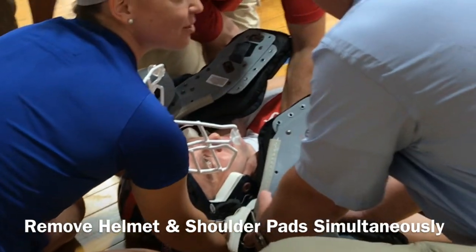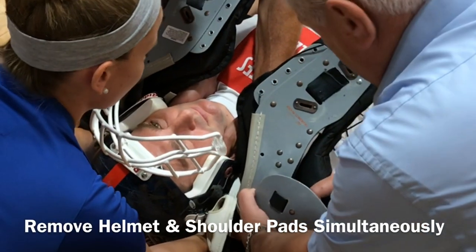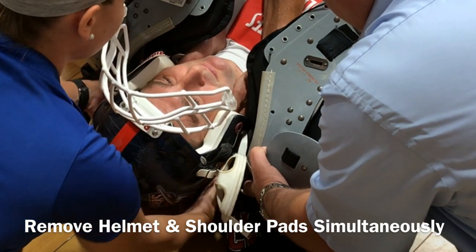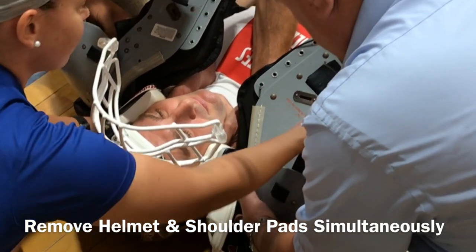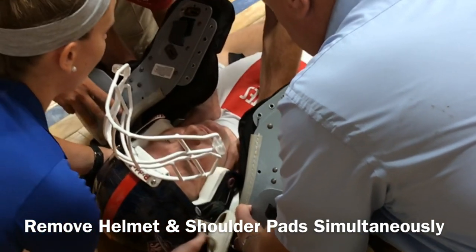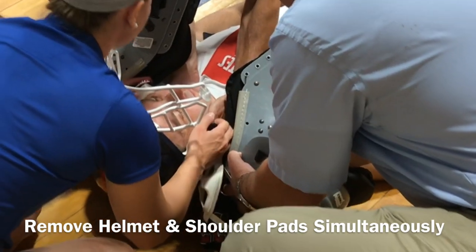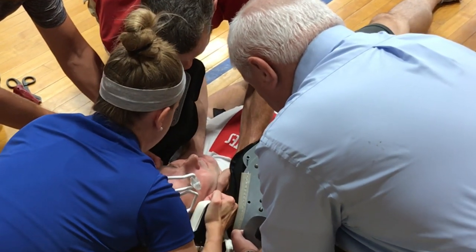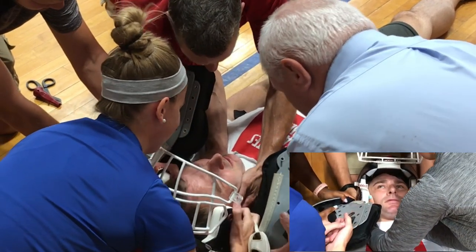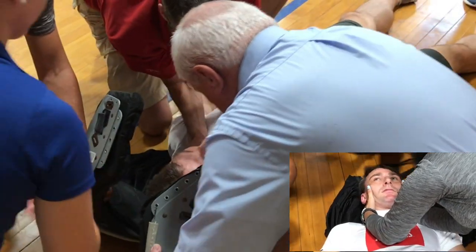This next part is the most vital as far as care for the athlete and probably takes the most practice for all personnel to get done right. Responder 2 has come over the top of the athlete to provide neck stabilization underneath the jaw. The athletic trainer at the head is going to provide the helmet removal, and the responders on each side are going to be sliding out the shoulder pads. The athletic trainer begins to pull the cheek pads apart to remove the helmet, and the responders on each side slide the shoulder pads off, while Responder 2 provides inline neck stabilization.